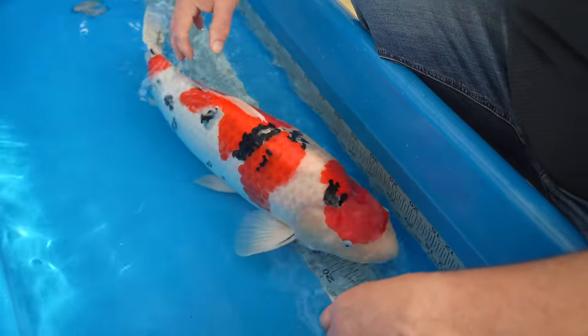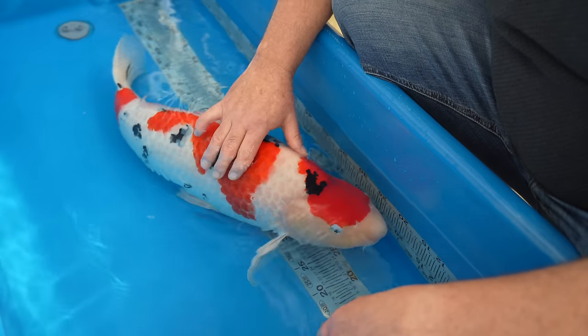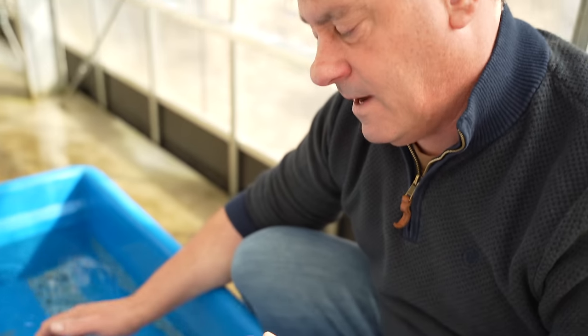More progress with the sumi would make it stronger for the show. Color quality is good, but again more finish on the color would make it stronger. I think this same fish in a year's time will have the ideal look to the color and sumi that it would need for the koi show. So it's kind of like a year behind in its progress to be strong at the show.